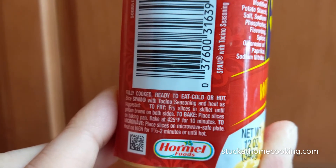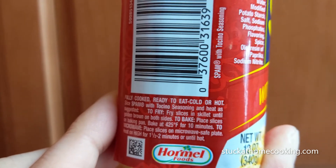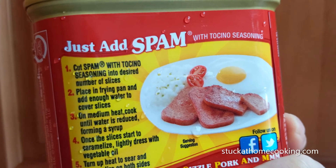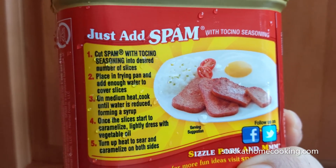To fry, place it in a skillet, or bake it, or even microwave. Serving suggestion: slices, a sunny side egg and rice. Well, we'll give that a try. Let's see how this comes out.